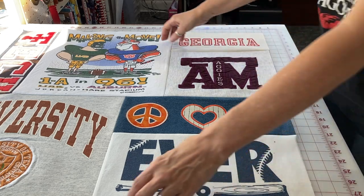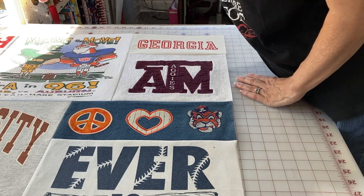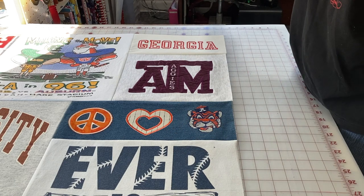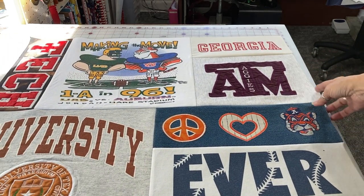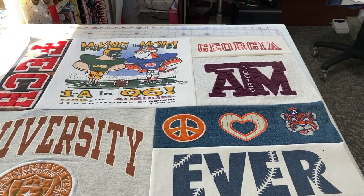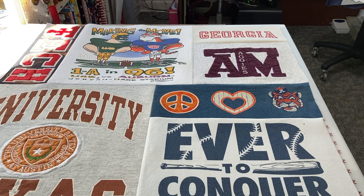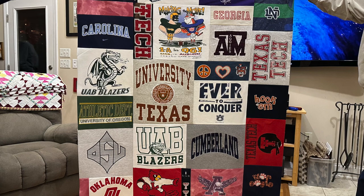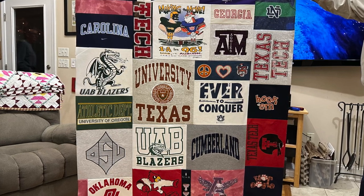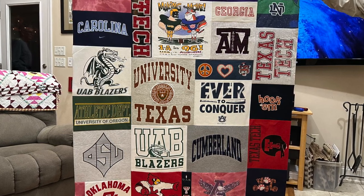I'm going to put one more on the side and then another one at the top, and so forth. If I want a longer quilt I just keep adding to the top and bottom — and that's about it, that's how you do it. Here's the finished top once I got finished with it. You can see where I started with the University of Texas logo roughly in the middle and just kept adding. I hope you enjoyed this video and I'll see you next time.